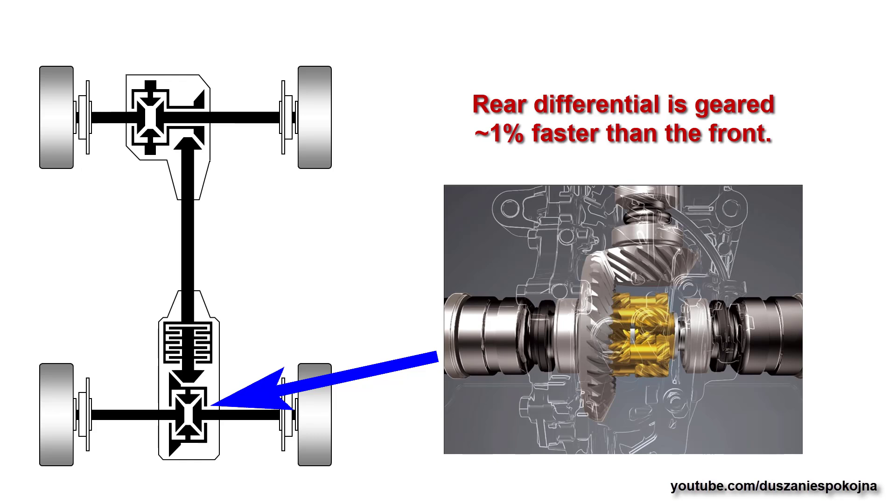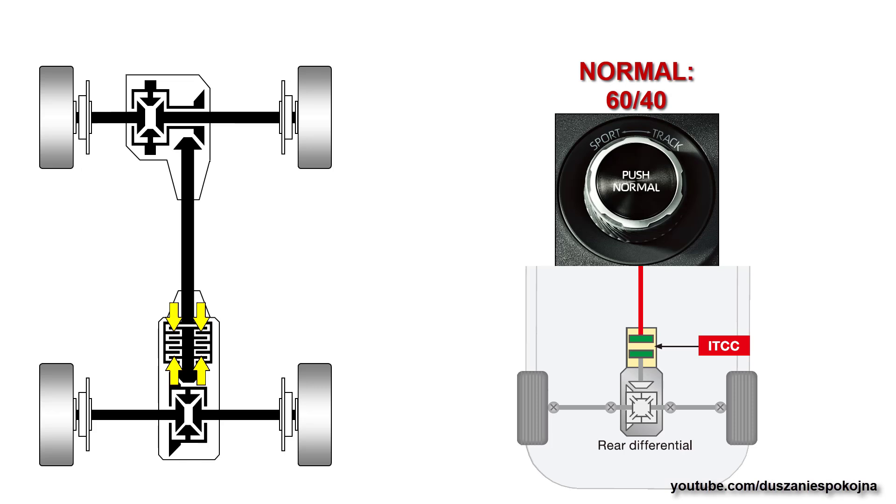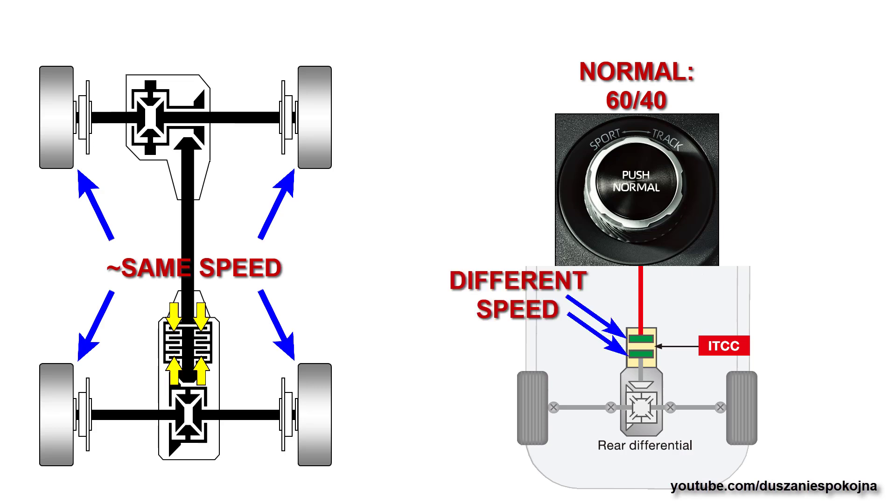Let's see what is going on in each mode. In normal mode, the clutch pack is only partly compressed, which results in a 60-40 torque split. Front and rear wheels are rotating at the same speeds, but the front and rear plates in the coupling are rotating at different speeds due to the mentioned gear ratio difference.